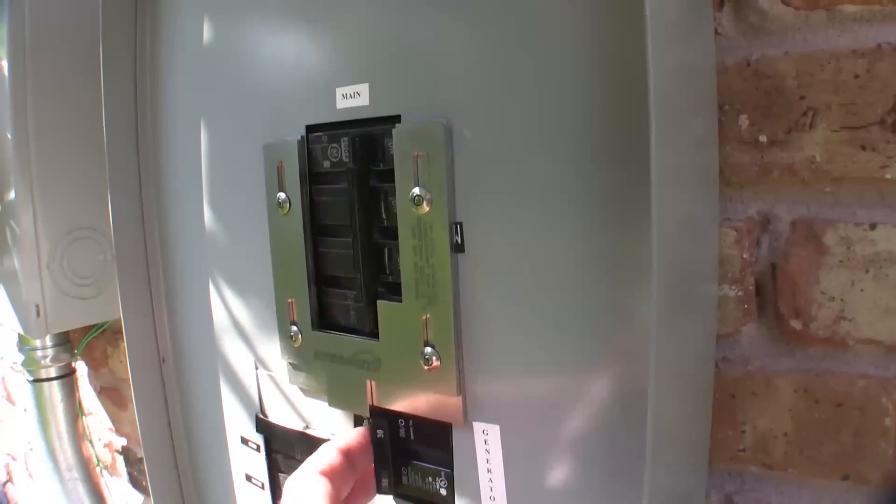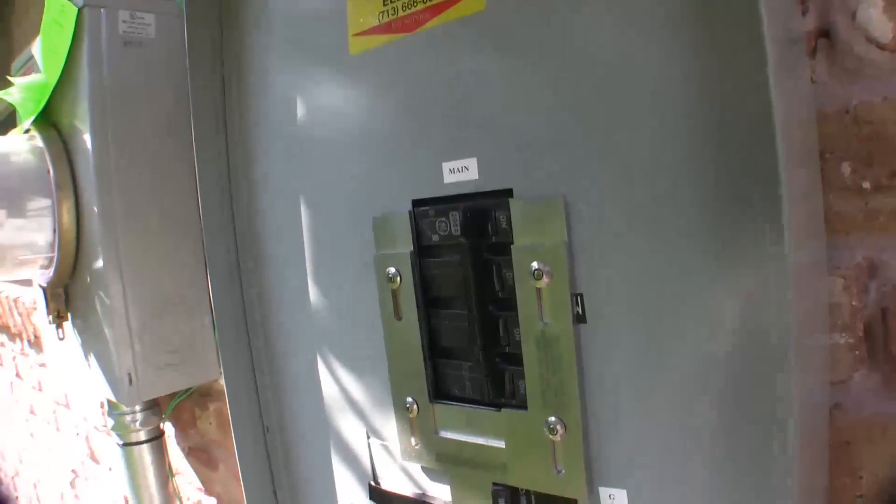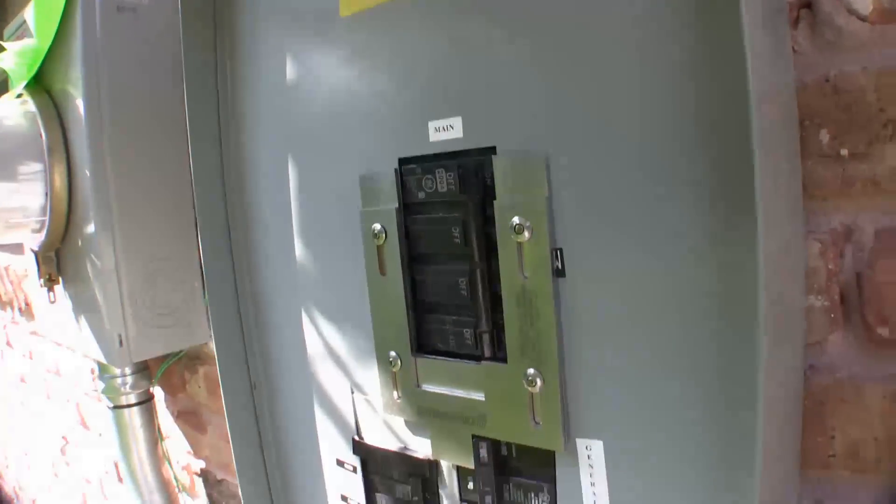After you're done with your generator, it's real simple. Unplug the generator, turn it off. The plate's going to drop back down to normal position, throw your main breaker back on. I mean, it doesn't get any easier. It doesn't get any simpler than that. My grandmother, my mother could do this. It's that easy.